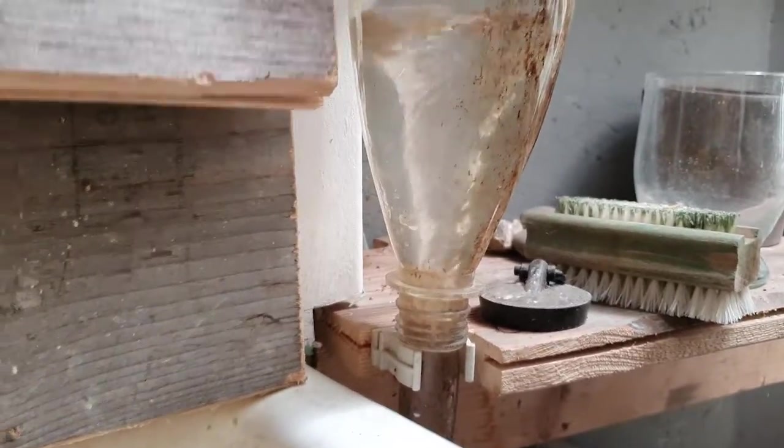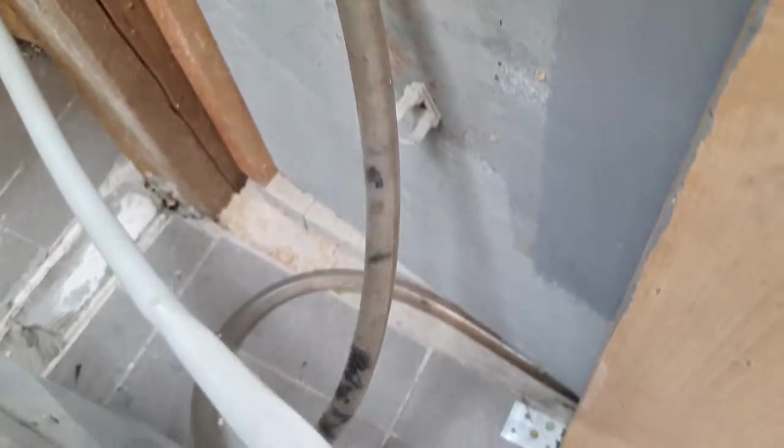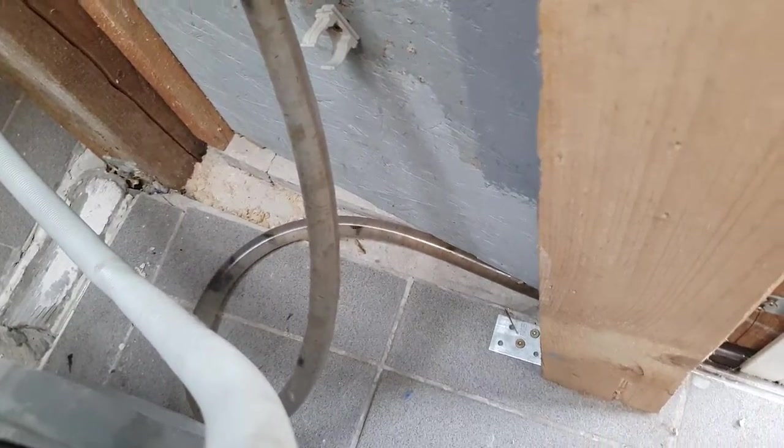Also a bit inspired by Viktor Schauberger, who tried to recreate natural water flow. In an earlier version, the composter module was attached to this vortex.